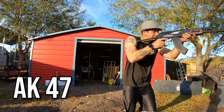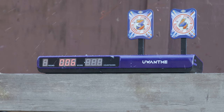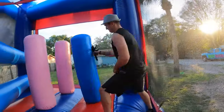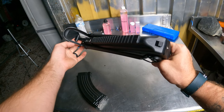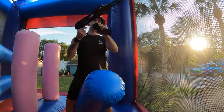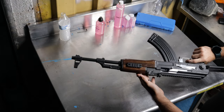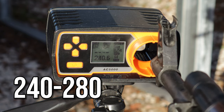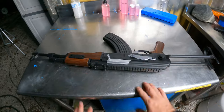The next gel blaster is the AK-47. It has the iconic banana clip that AK-47s are known for, holding probably between 300 and 500 rounds. The battery is 11.1 volts, which is more powerful than the others. It has a fold-open buttstock that clicks into place, rails on top for attachments, and a fold-up iron sight. It has live action — you click the magazine in and then cock it back and it's ready to go. It shoots between 240 and 280 FPS and comes in single fire and fully automatic. The link to purchase is in the description below.